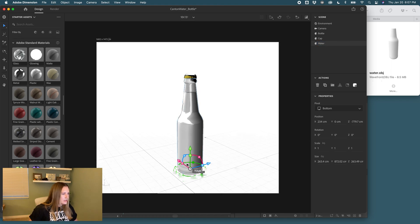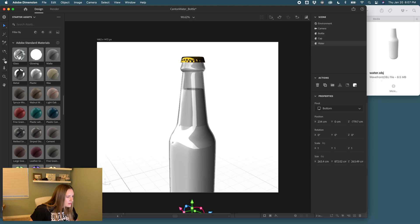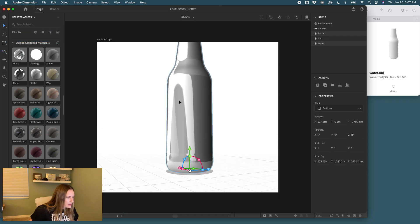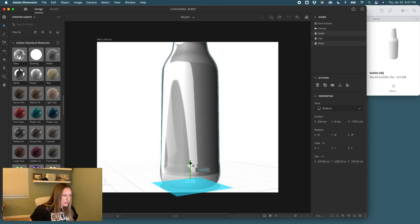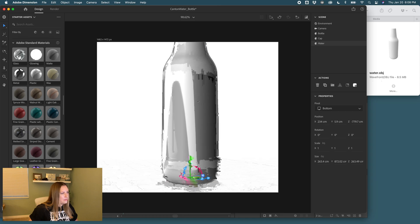Now we can investigate to make sure the water sits up from the bottom a little bit. It takes a bit of finesse — I haven't found an exact way to make this work, but you want to make sure it's aligned with the inside line of the bottle, not the outside. I'll use the Y-axis to make sure it's fitting in there appropriately.